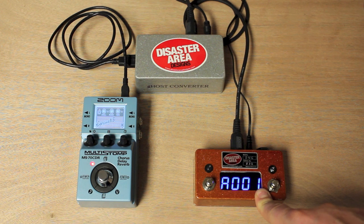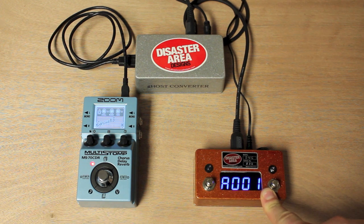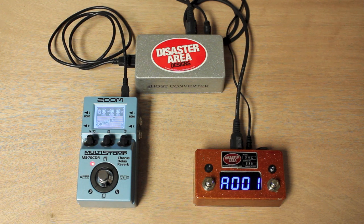In the past, the only way to get something like our Disaster Area pedals, or a Roland FC-300 or a Behringer FC-B1010, to communicate with one of these was to hook it up through a computer or an iPad with some kind of USB hub or other MIDI bridging facility. That's fine, but it means you have to drag a laptop or an iPad out on stage, and there's plenty of places where you might not want to do that.